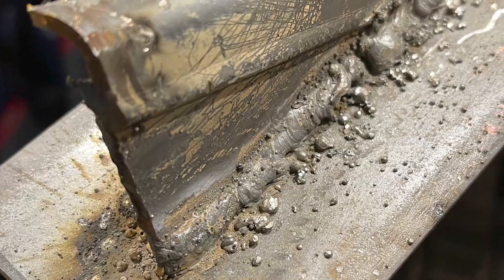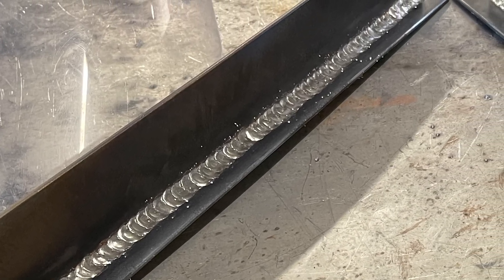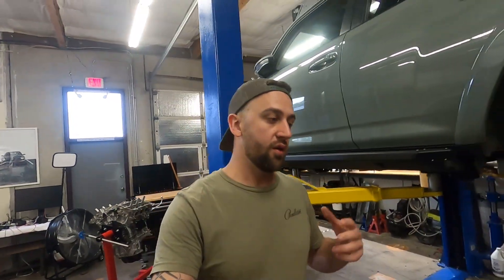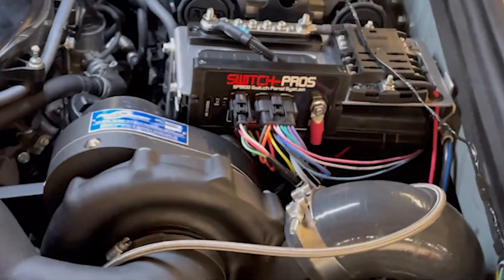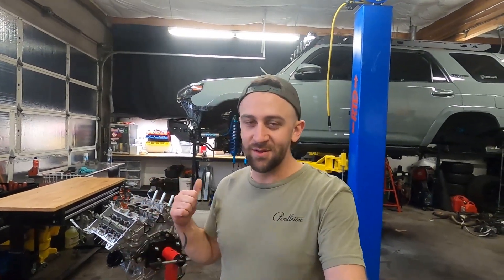It involved a lot of welding, and I think I have this project to thank for really getting my welding skills up to par. I had already ordered a Pro Charger kit because I figured I'm stacking all of this stuff onto the 4Runner — it's going to be a super heavy truck, so let's throw some more power at it. But I realized very quickly there was no tuning support for anything newer than a 2019.